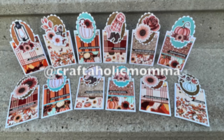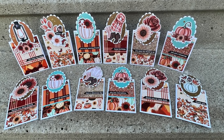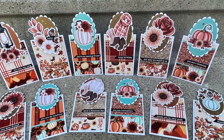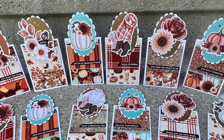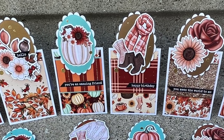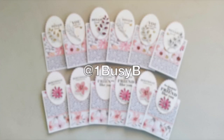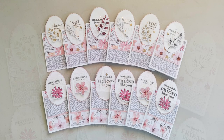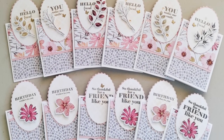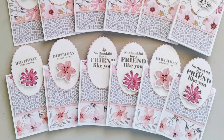Speaking of fall cards, Stacy who is at Craftaholic Mama on Instagram also used that theme for her set this month. These papers and ephemera on the focal point are part of Not Too Shabby's latest box of the month. Barbara, who is at One Busy Bee on Instagram, created this set of lovely cards — I like the variety of sentiments and the flowers and foliage on those focal points.